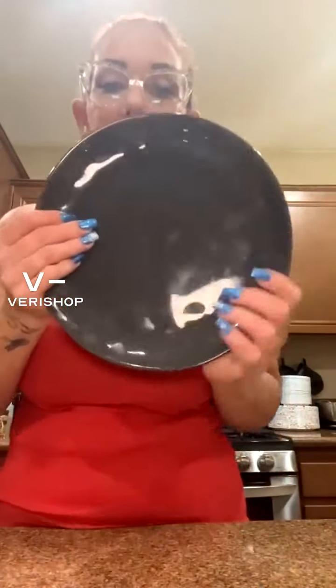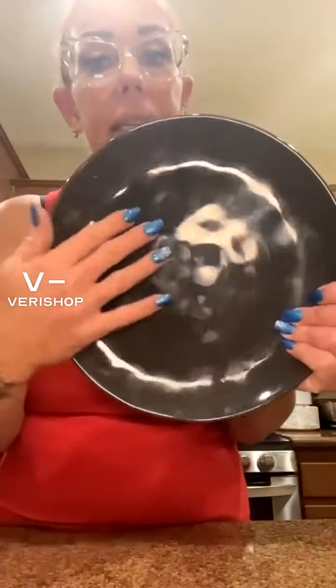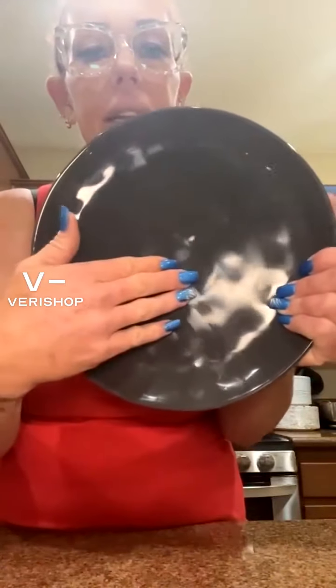Next I want to show you this gorgeous set — usually $275, right now $233.75. I'm still obsessed with these. We use them on a daily basis. Look at how beautiful they are — in the light it totally catches the stonework. They're beautifully glazed in dark gray, and you can see this dimpling on them. These are by Leeway Home. They're just beautiful plates. The set came with the plates, coffee cups, and bowls. The bowls are great — they're the perfect size.